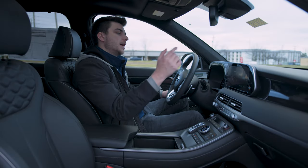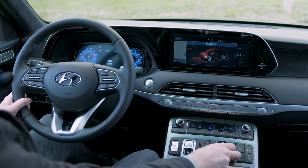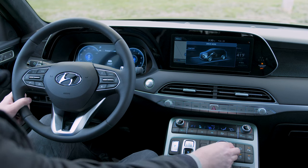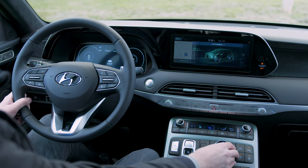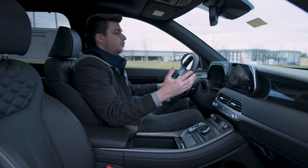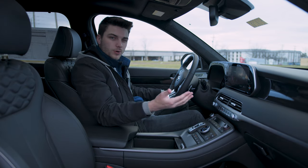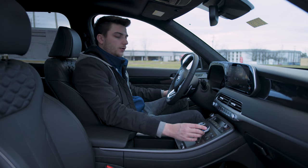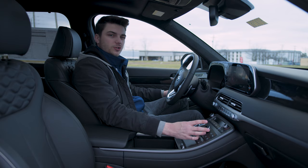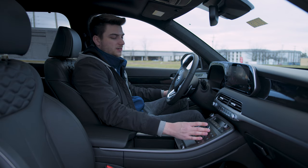As you switch between driving modes, it tells you on screen and gives you a cool animation on the digital dash. Smart is blue, sport does an explosive animation with a red look, comfort mellows out back to blue, eco does a technological transformation from blue to green, and snow goes back to blue with a white accent. I didn't notice a massive difference between modes, but in sport you do get a slightly longer shift time so you can accelerate a bit longer.